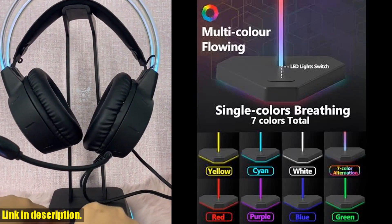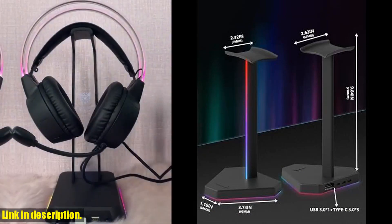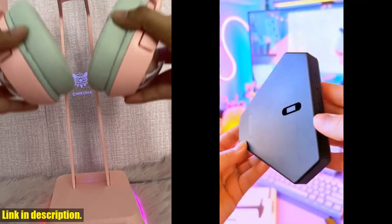including two USB-C ports and one USB port, you can easily transfer files or charge your devices while enjoying your gaming experience. The sturdy aluminum construction and non-slip rubber base provides stability and safety for your valuable headset.